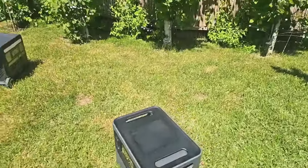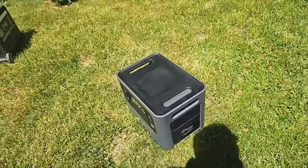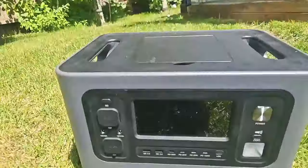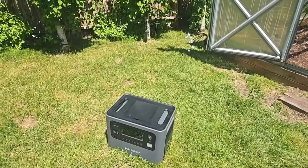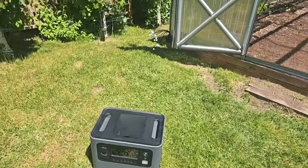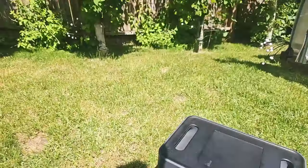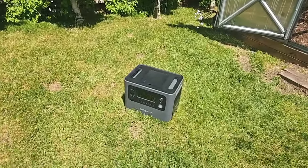The ports on it — let's see if you can see — six AC ports, rated at 2,400 watts and 4,800 watts surge. It has two USB-A ports rated at 18 watts. It has a total of four USB-C ports — one is 100 watts, which is awesome, and the other three are 20 watts each. It has a cigarette lighter port, two DC5521 ports, and an XT60i port rated for 25 amps, which is quite handy. Total charging from the wall and solar is 1,600 watts.